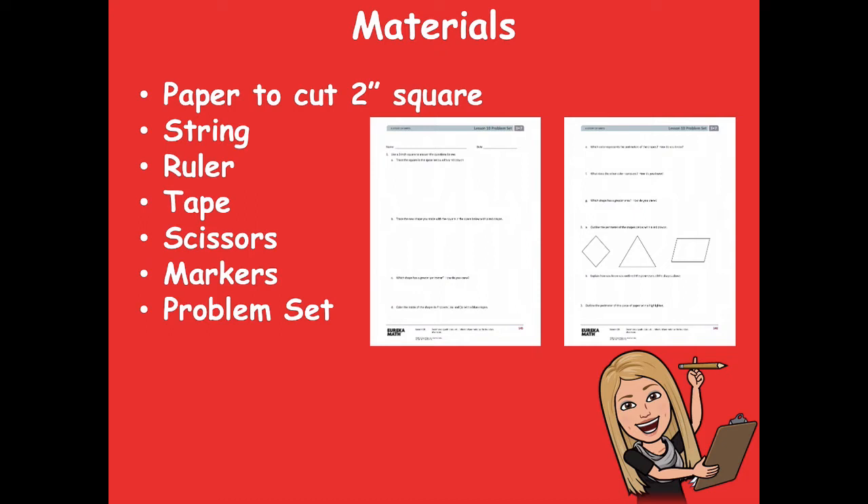Are you ready for some good news about this lesson? You're going to complete problem number one — which is half of your problem set — right here in this video. So you'll leave this video with half of your problem set already done. Pretty cool, right? All right, so make sure you have those materials.